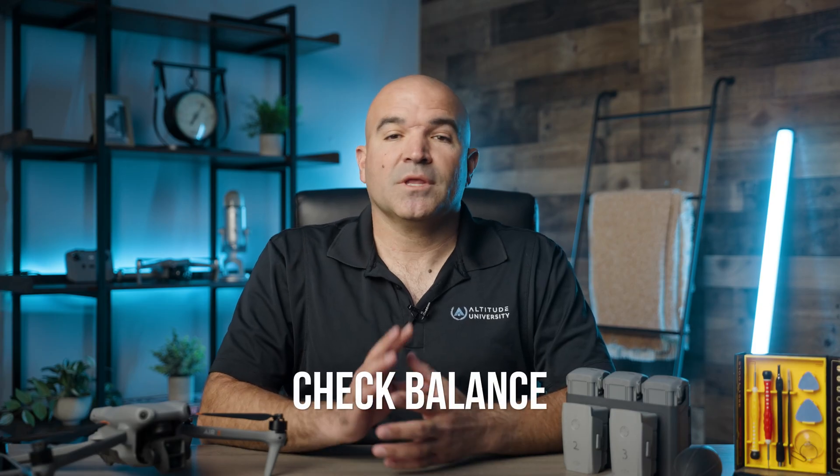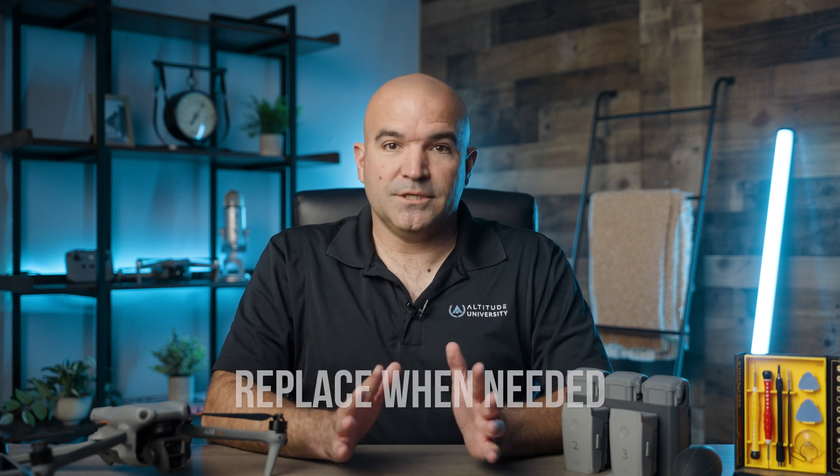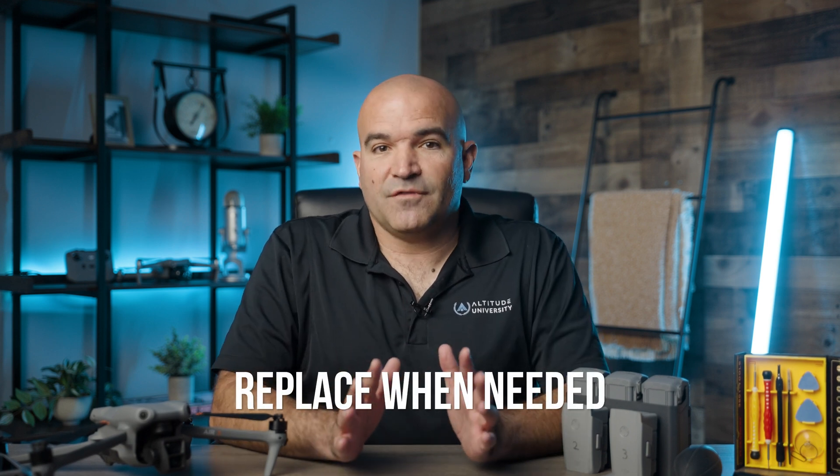Next, check balance. An unbalanced propeller can cause vibrations that negatively impact the drone's stability and video quality. Use a propeller balancer to check and correct any imbalances. Finally, replace when needed — if any damage is found, replace the propeller immediately. You should keep a set of spare propellers in your kit at all times. Propellers are relatively inexpensive, so there's no excuse not to have them.